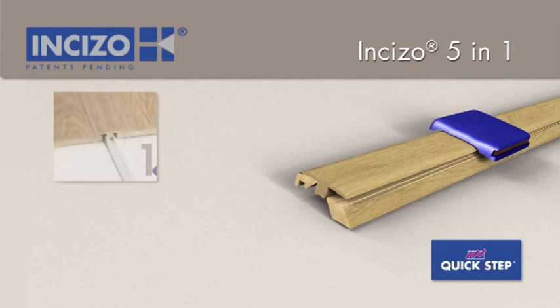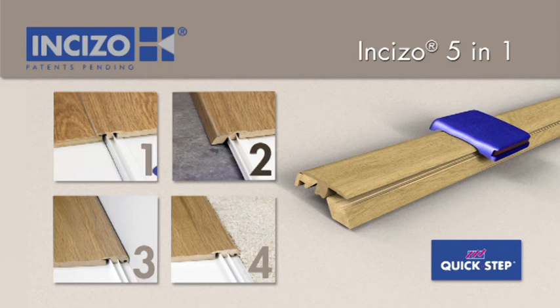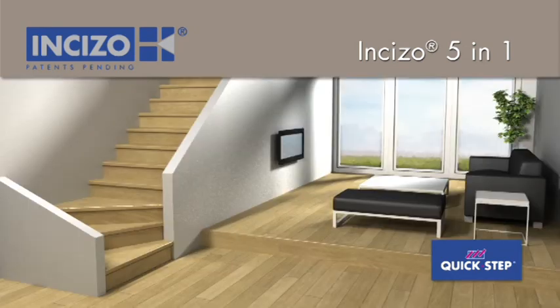Quick-step Inciso — one and the same profile can be used for all the finishes your floor needs: as an expansion profile to connect two floors of the same height, as an adapter profile to connect a Quick-step floor with another type of floor covering which is lower, as an end profile next to a wall or window, as a transition to a carpet, and now also to finish off your stairs.